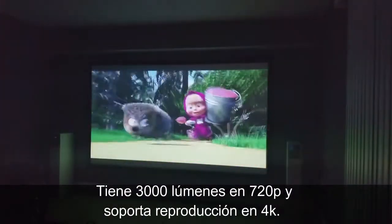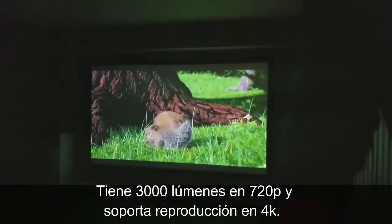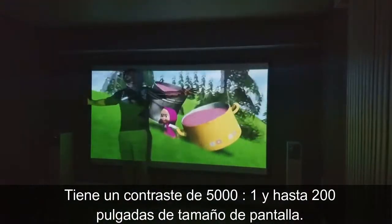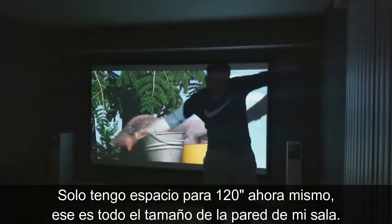This is 750 ANSI lumens, native 720p, but it does support 4K playback. It has a 5000 to 1 contrast ratio and it can get up to 200 inches in image size. I only have it at 120 inches right now — it's the size of my whole living room wall.